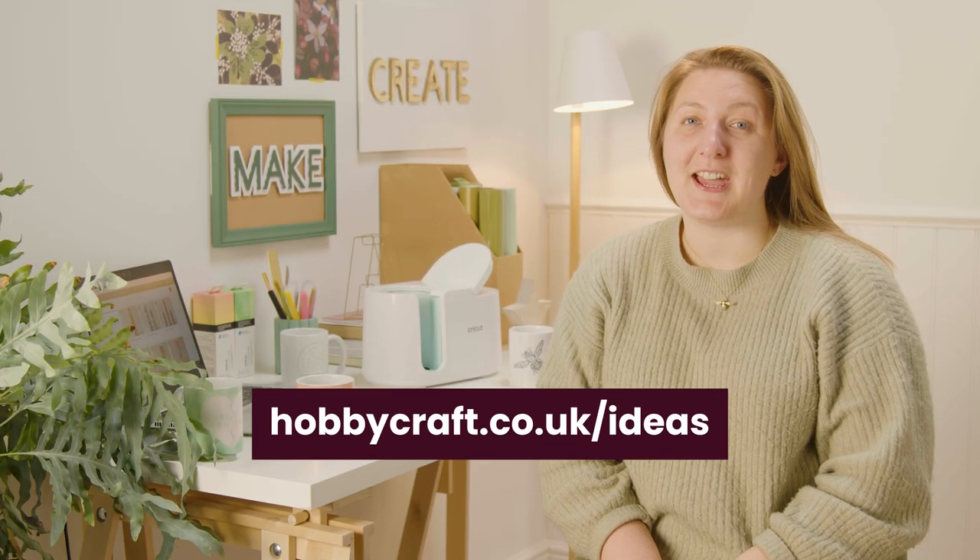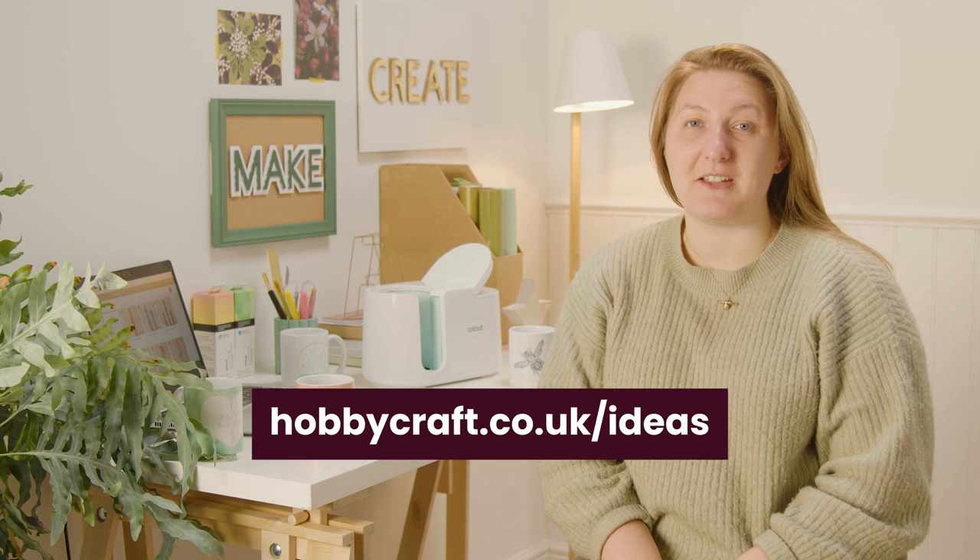Thanks for joining me for this video. For Cricut project inspiration, head over to hobbycraft.co.uk/ideas. If you found this video useful, please leave a like and a comment below as we love to see them. See you soon for more videos.